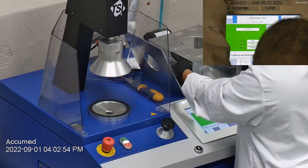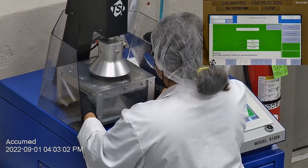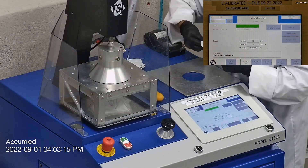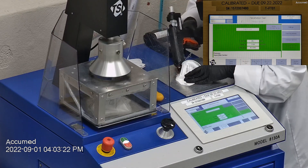F stands for air flow rate, which we test at 85 liters per minute. R is for resistance, also referred to as pressure drop — this correlates with breathability, so the lower the number, the more comfortable and breathable the mask is. E stands for filtration efficiency percentage.